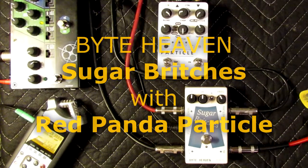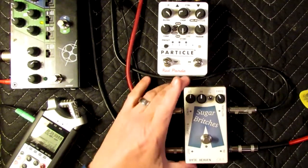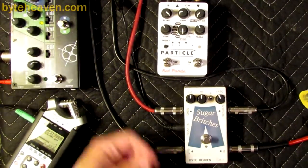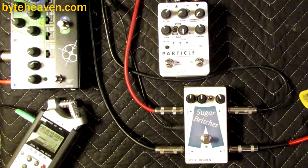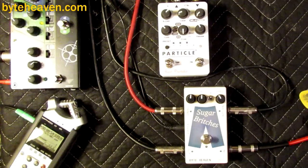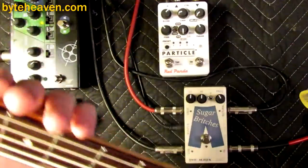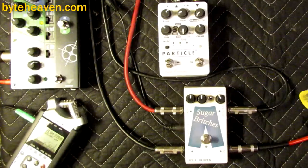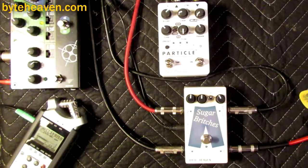It's Tom, and I'm back again with more Sugar Britches demos featuring the Sugar Britches crossover blend pedal, which I make, and today the Red Panda Particle pedal, which I do not make. It's a really cool pedal — it does one or two cool things and a whole bunch of things I'm not really sure what you'd do with. My lovely assistant today is the Fender Dimension HH bass, which is completely stock, with slightly dead flatwound rounds — I'm not playing anywhere, so why would I put new strings on?